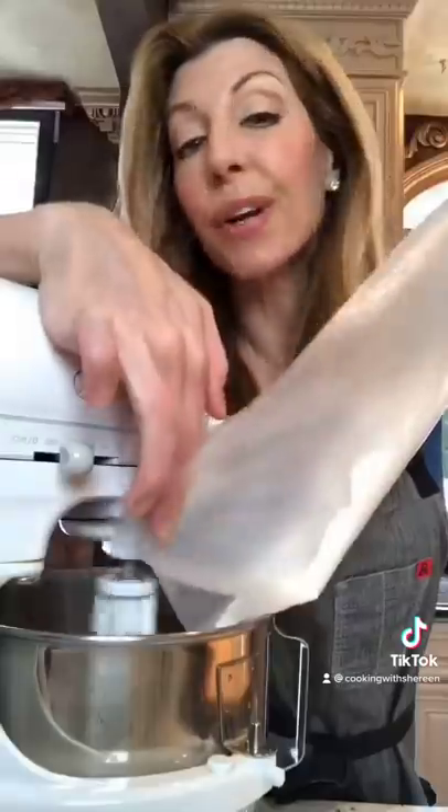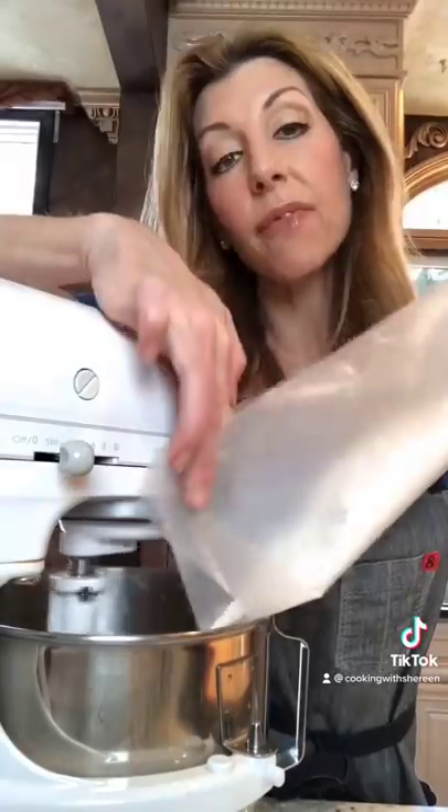Chef tip: use wax paper or parchment paper when you add the flour — you won't have flour all over your kitchen. Funnel it in on low speed.